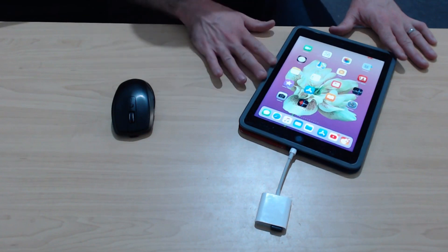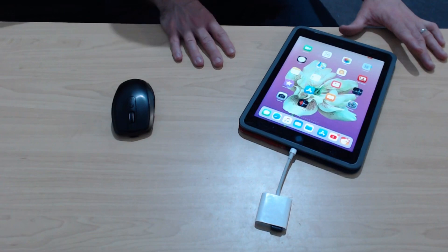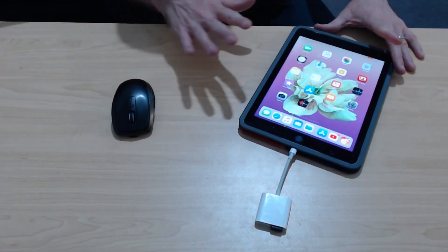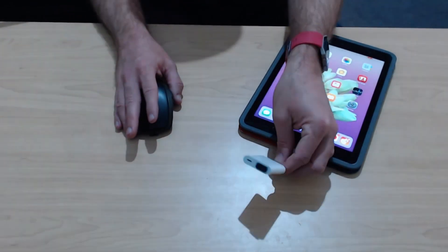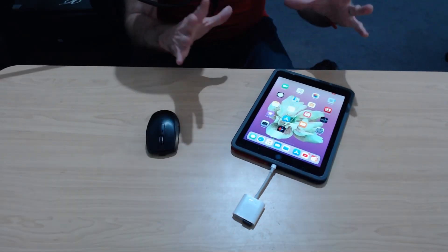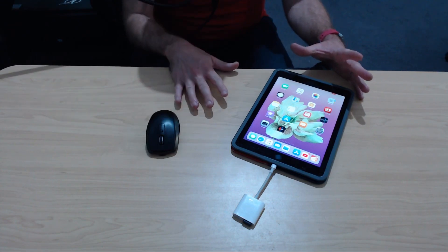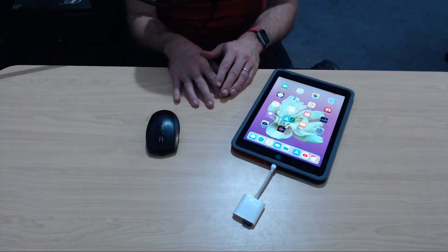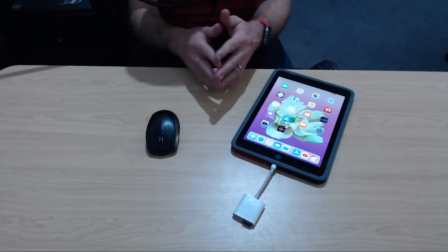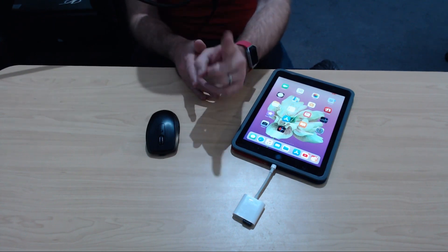Now, if you know different — if you've done some jailbreaking or some funky things that has got a mouse working on an iPad or an iPhone — by all means, let me know down in the comments. But if you are just running your normal iOS 11 or iOS 12 and you're using a Lightning to USB adapter, you unfortunately cannot use a mouse. Hopefully now you know, and sorry to be the bearer of bad news, but I want to make sure that you don't go down the rabbit hole trying to do something that is currently not possible. If you'd like to see more videos like this around audio, video, and mobile, then subscribe to the channel. Thanks again for watching, and I'll see you next time.